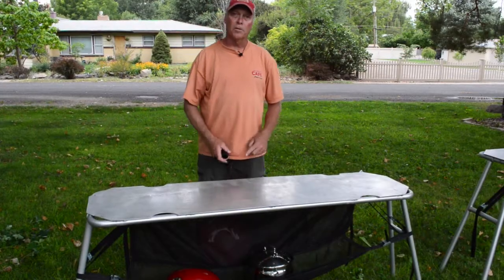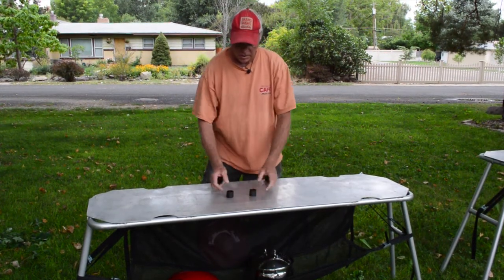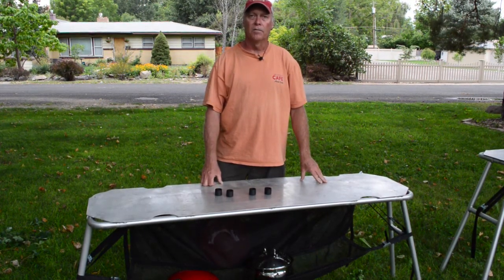Our tables are so darn sexy we figured you'd probably even want to put them in your home. So we included four nice rubber caps to put on the legs so you don't scratch your hardwood floors.